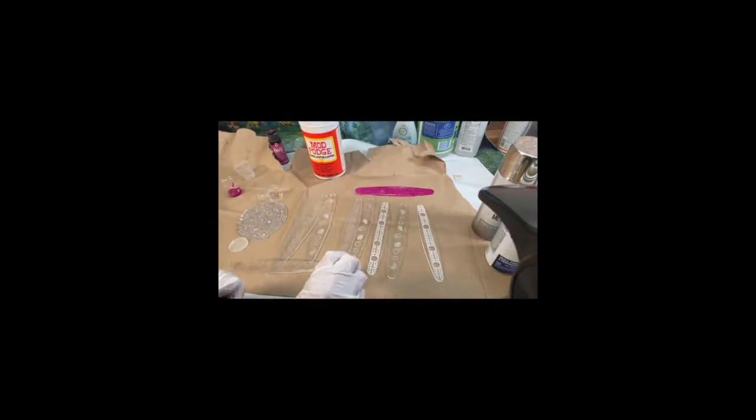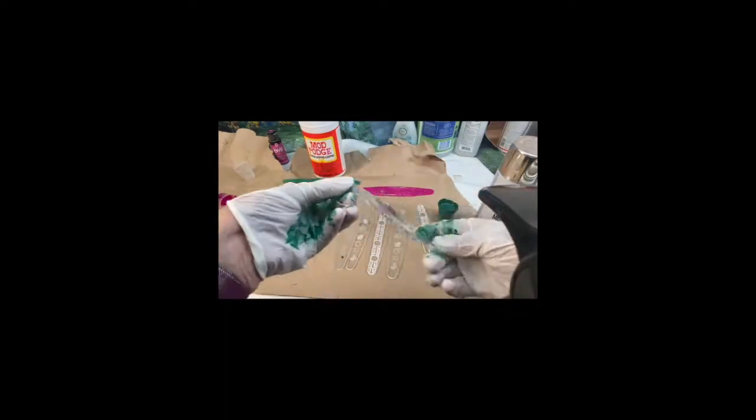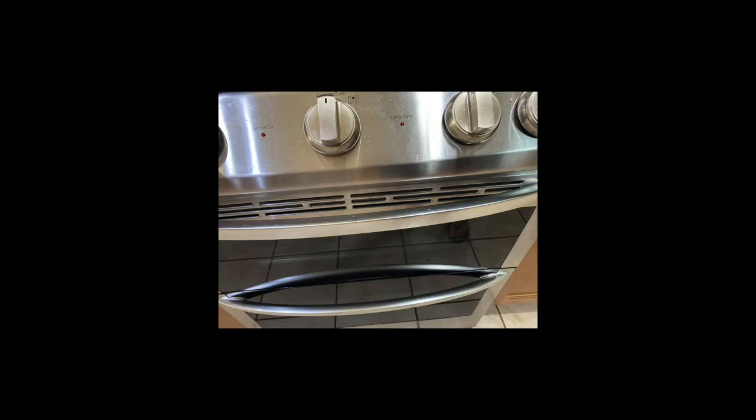Let's try some other methods I read about on the internet. This one is combining Mod Podge with food coloring, so let's combine the two and then paint it onto one of our test pieces. I'm a little worried about how this is going to look in the end — I think the brush strokes will show up — so let's try it a different way and pour it on. Now we need to cure these pieces, so I'm going to put them in an oven set at 200 degrees for one hour. Everything needs to dry and cure so we'll come back later.